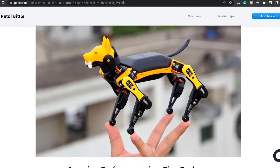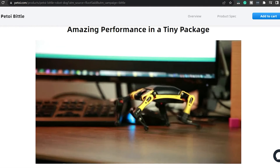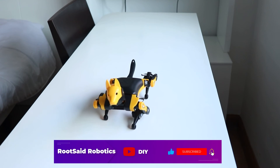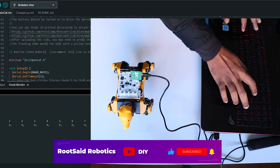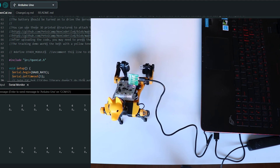Also, our viewers will get an additional discount if you purchase from the link below, so make sure you check it out. We can do a lot of things with it. In the next video, we will be showing you how to program and control our robot pup using Arduino IDE.